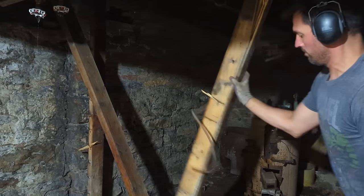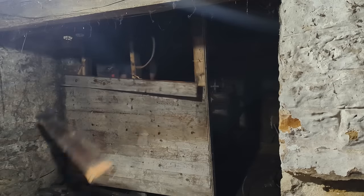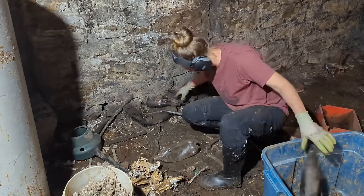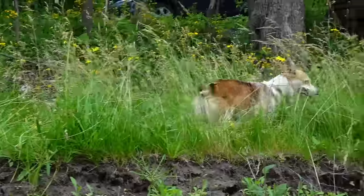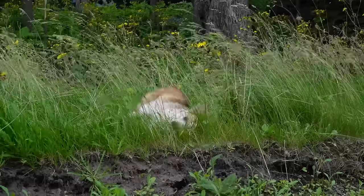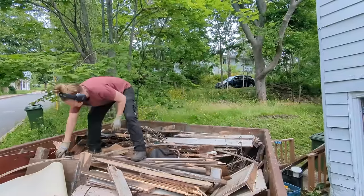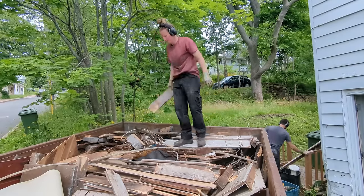Let's get to some demolition. The dumpster was rapidly filling up, and we weren't actually allowed to fill it past the level of the top of the dumpster, so we had to start breaking down wood into the smallest pieces possible to cram everything in there without exceeding the top.